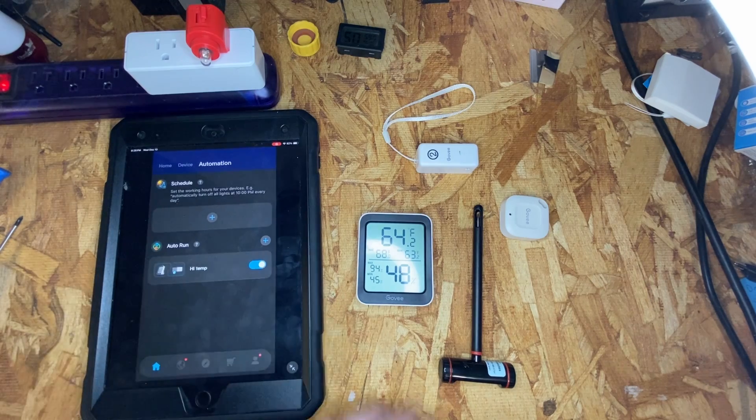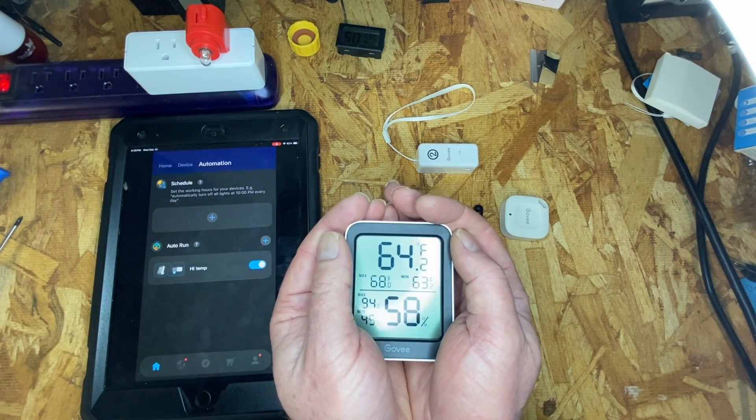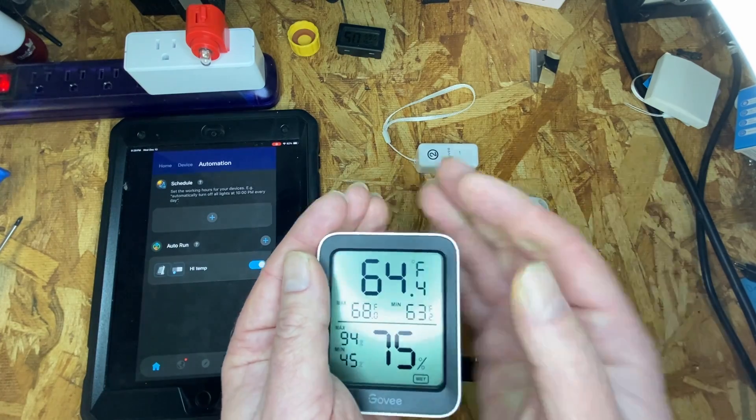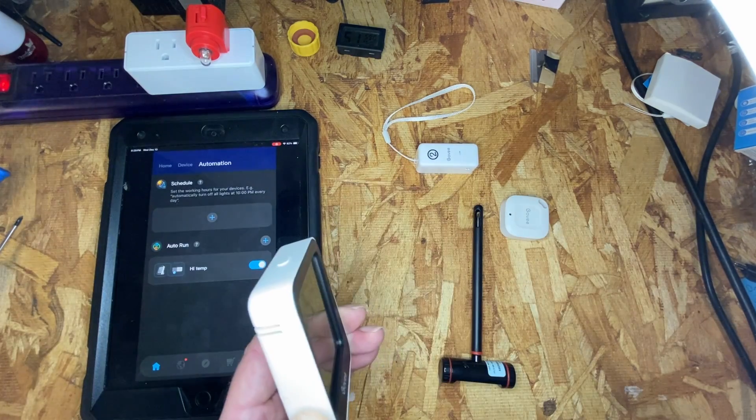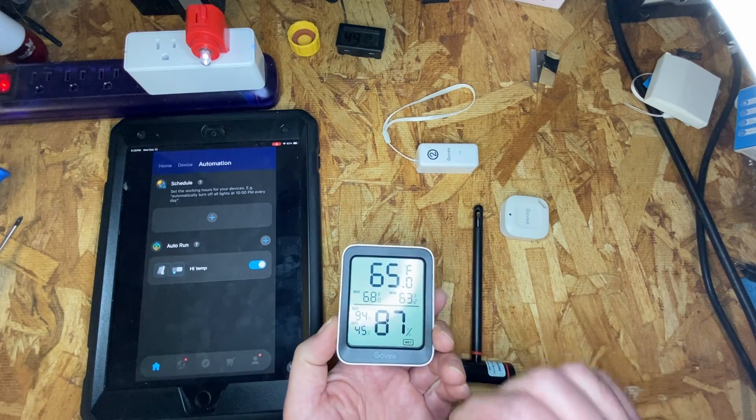I'm going to heat this up by holding it in my hand. And there we go — 65 degrees, light came on.